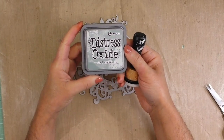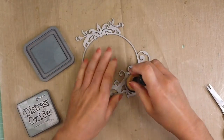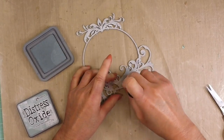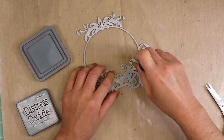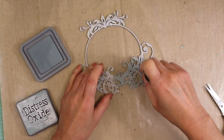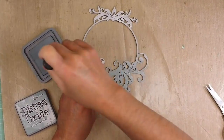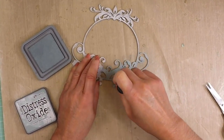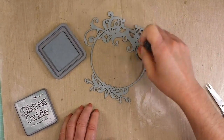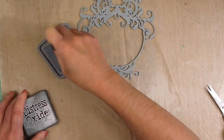Okay, now it's done. I'm going to use the new Distress Oxide and use a sponge to apply it over all the chipboard. The difference between the Oxide and the Distress ink is that Distress inks are a dye base, while this new one, the Oxides, are a hybrid of dye and pigment inks. That's the reason it will cover the chipboard immediately with one layer. It's excellent to paint a chipboard — I love how easy it was to cover it with this new ink.